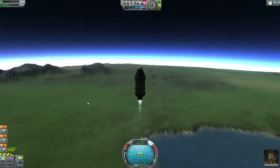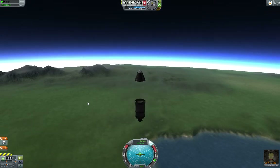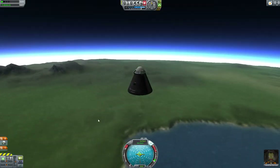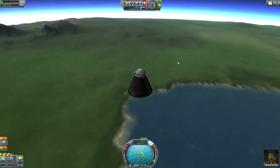So what we're going to do is throttle down and eject. Now we just have the final stage, which is our command module, pilot, parachute, etc. Jebediah Kerman looks very impressed with all of the sights he's seeing from 10 kilometers up.